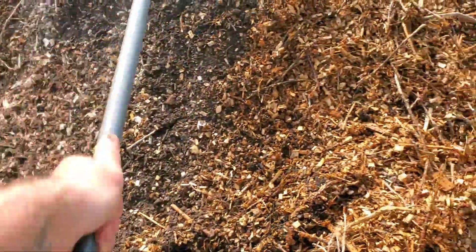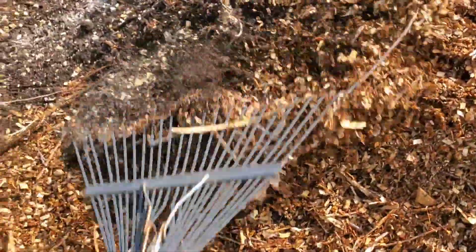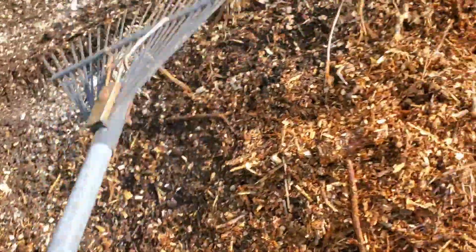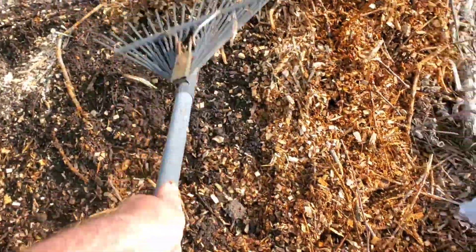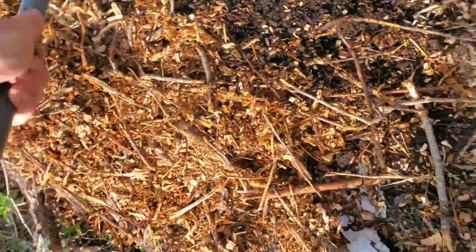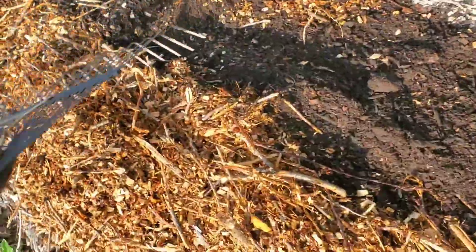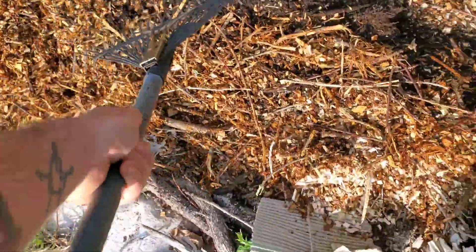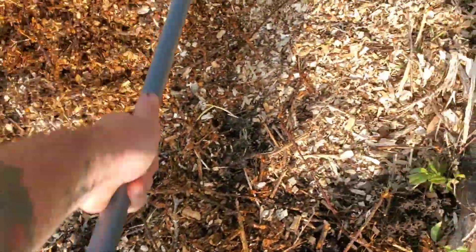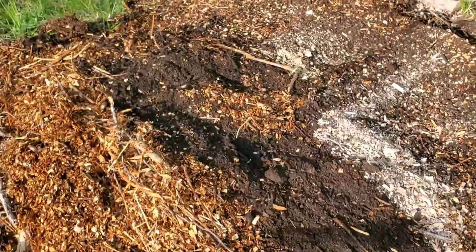Check it out guys, we're recharging that wine cap mushroom bed and it's just about ready to pop off. We got that heat coming from the sun, we have all this really healthy stuff going into the soil — beautiful compost, the azomite rock powder, and nice applewood and sugar maple trimmings from my trees. We are ready to party.